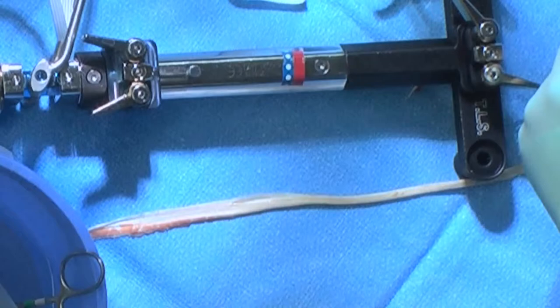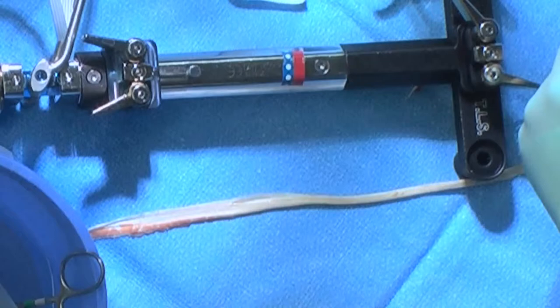We basically take the semitendinosus and quadruple it by wrapping it around tapes, and ultimately the tapes are what is fixed in the bone to secure the graft in the knee. So the first principle is one tendon.